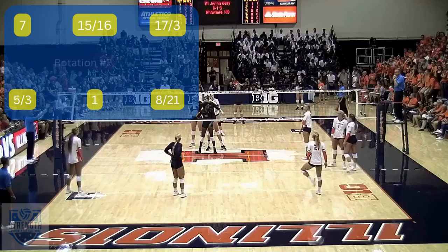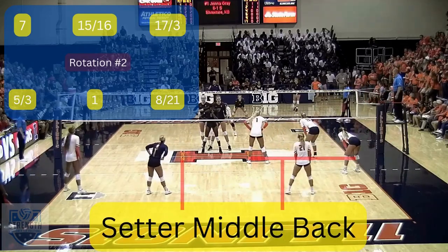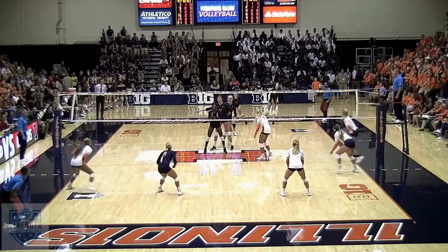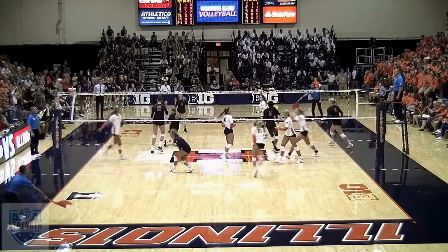In rotation two, the setter is middle back. She's pushing number 15 to the net and must stay in between number three and number 21. Remember, she needs to be in this position at the moment the ball is contacted for the serve.